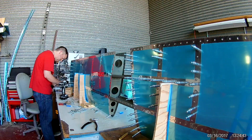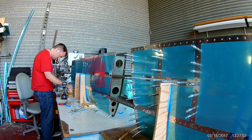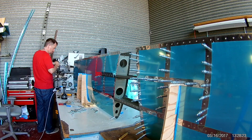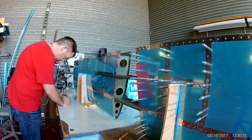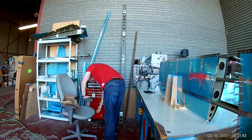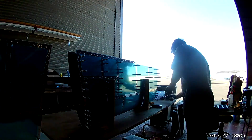There I am drilling out a bad rivet. This is another day where I apparently went stupid again and just decided to point the camera into the sun.